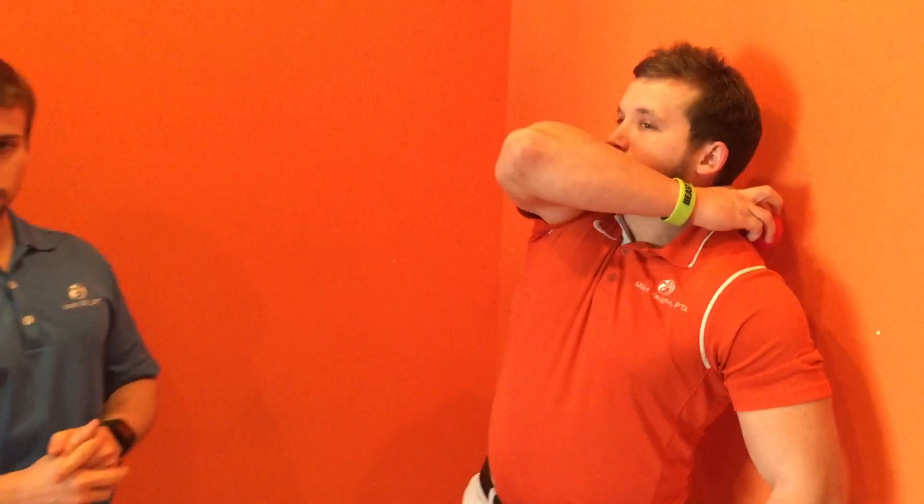We're going to address the levator and upper trap region with the lacrosse ball. Start by leaning up against the wall, take that ball and put it right on the back of the shoulder. You want to find that tenderness right above the shoulder blade, kind of in the meat of that tissue back there — pretty easy to find, and once you find it it'll be pretty tender.